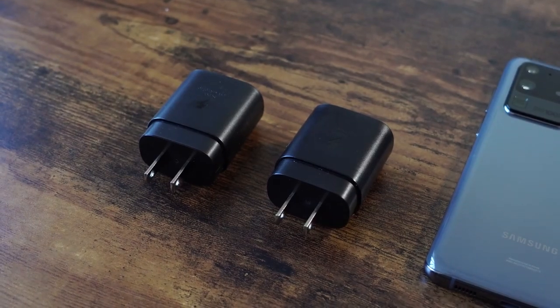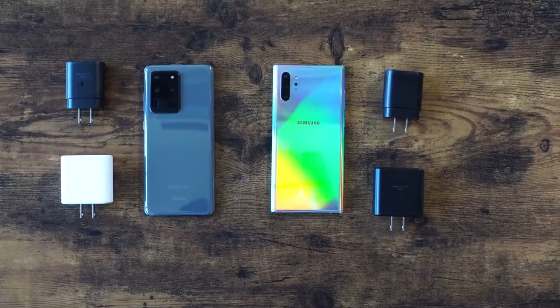Hey guys, Thunder E here. We're back with another video for the Galaxy S20 Ultra. This time it is a battery charge test. There are many devices that charge really fast, but the Galaxy S20 Ultra comes with a 25 watt charger. You can also charge it with a 45 watt charger, and we'll be doing that in this video. I know there are manufacturers that have charging at 30 minutes, but this is what Samsung has to offer, so let's take a look starting off with the 25 watt charger.